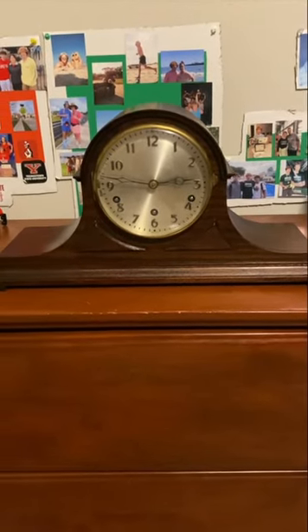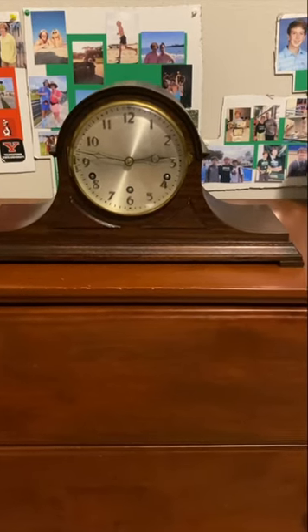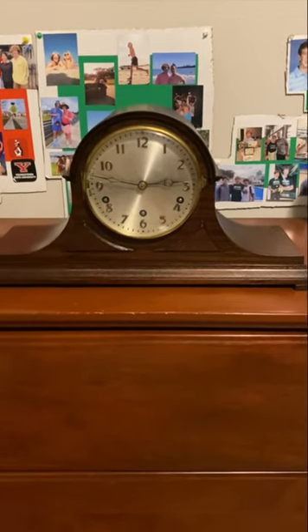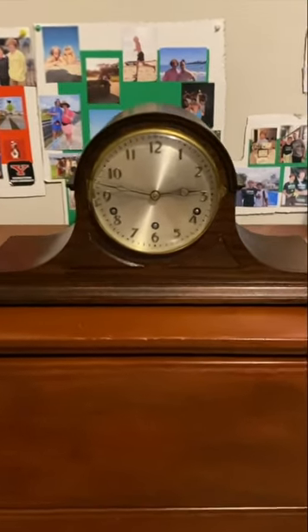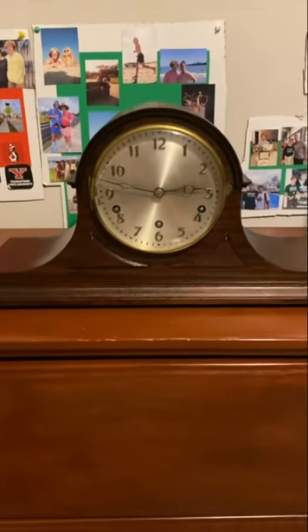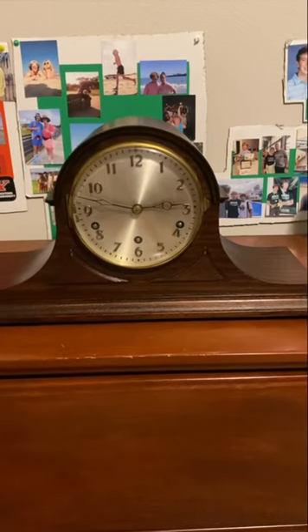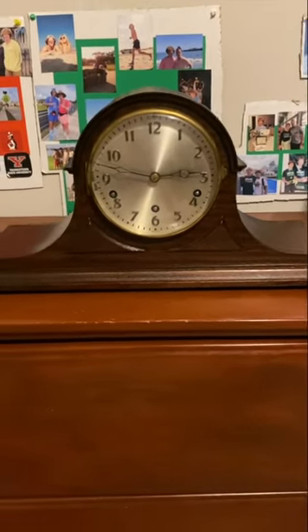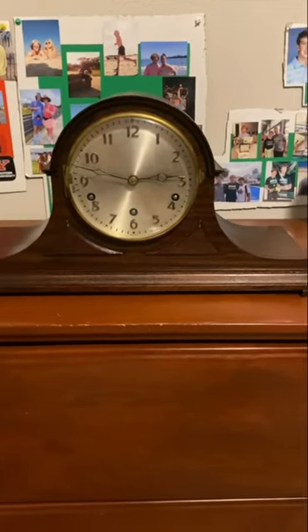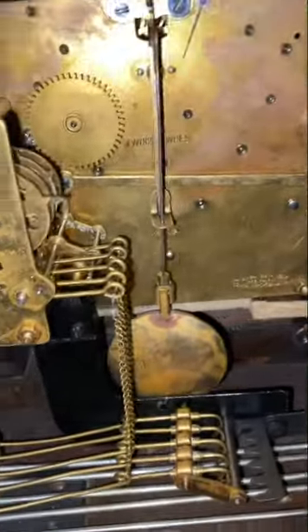Last but not least is this Hamburg American Celebrate timbre clock. I bought the movements in another case, and I bought the case, chime rods, and dial separately. I really liked this case, except there was an overcoat finish on certain parts that I had to scrub off. Once I got that off, I did the whole transplant — putting the movement into this case — and I had to make a seat board and get everything lined up. Everything turned out pretty good, and this clock sounds absolutely beautiful, so I'm very happy with how it came out. Everything is Hamburg American, so everything's kind of original.